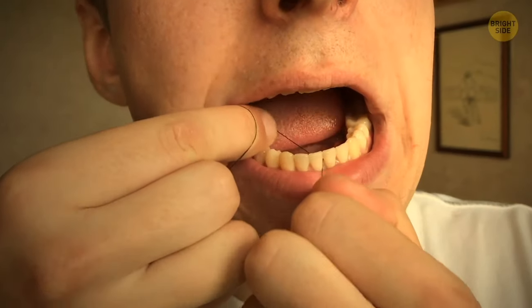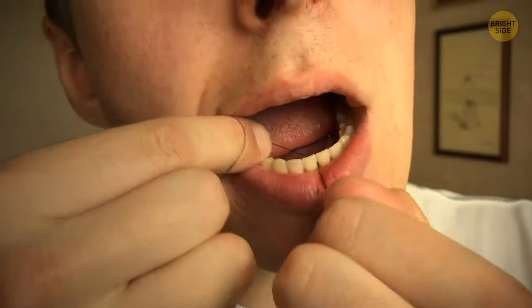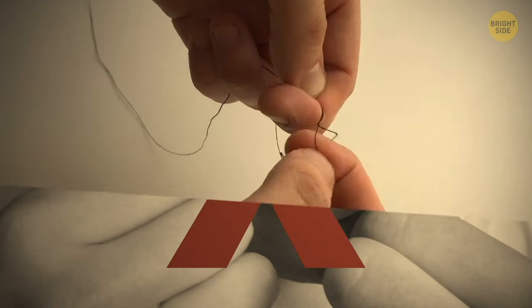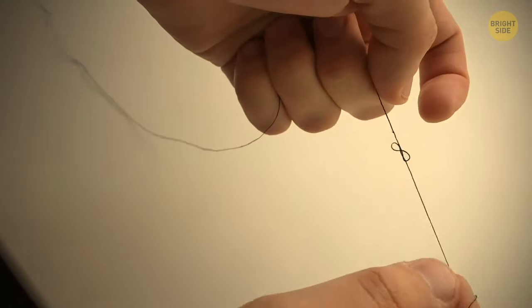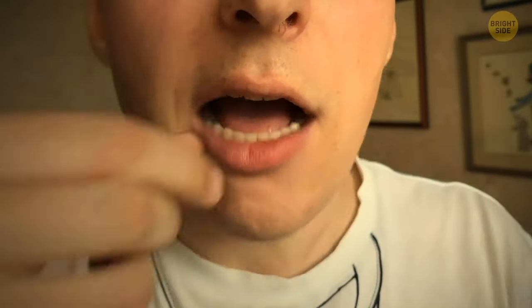If you can't get rid of the food stuck in your teeth, you might not be using dental floss the right way. It can be hard to get perfect results with loose floss. To increase the tension, tie it in a knot — that way it won't hurt your hands as well.